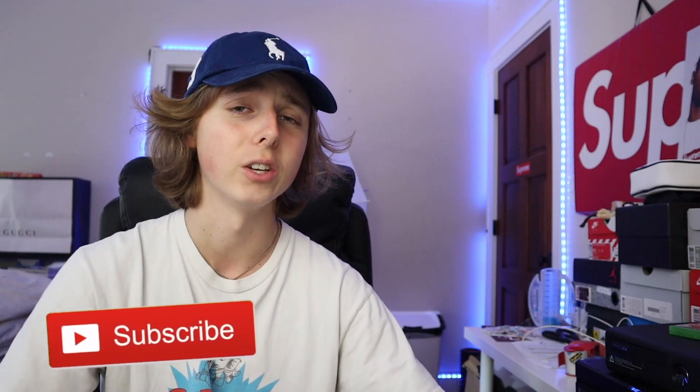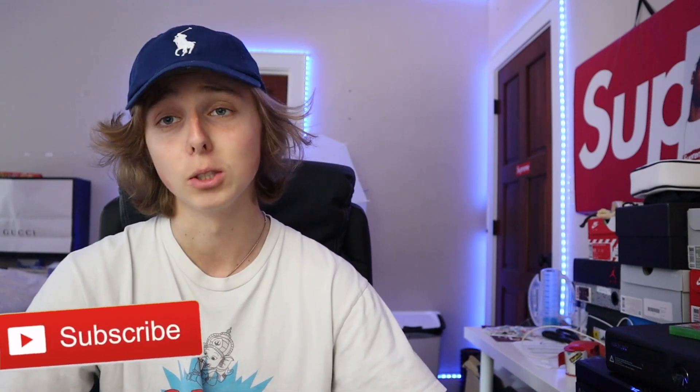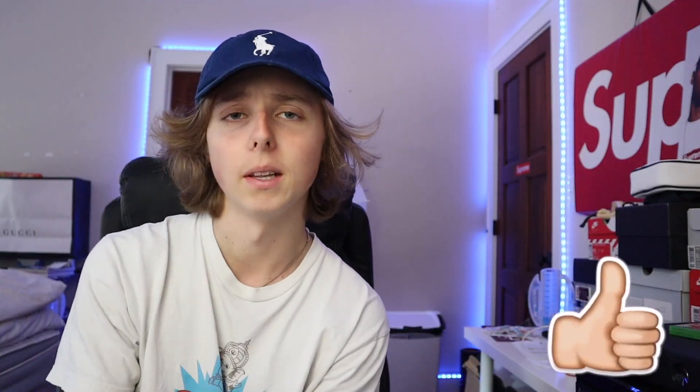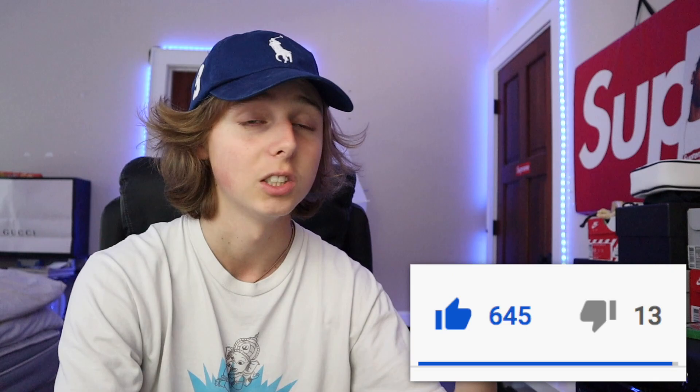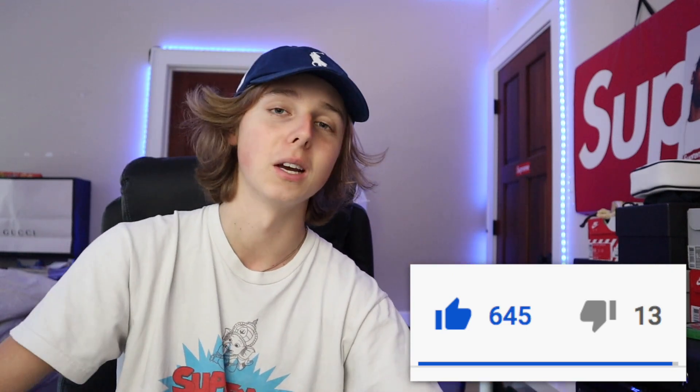I hope you guys enjoy this video. If you want more how-to-cop content with best methods, be sure to subscribe below. We have the 30k giveaway coming super soon, so stay tuned. Also drop a like — if we hit over 250 likes I'll definitely continue doing these. The last video got like 700 likes, which is crazy, so thank you all.